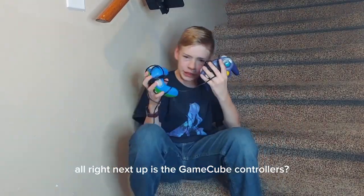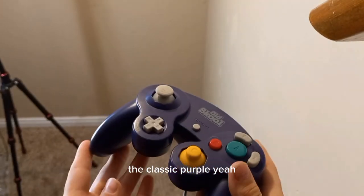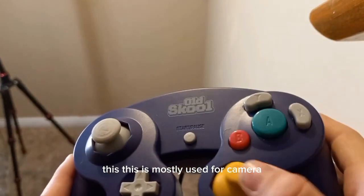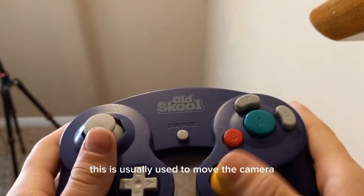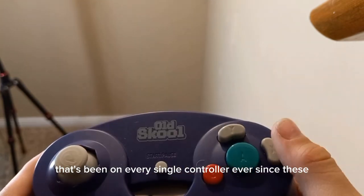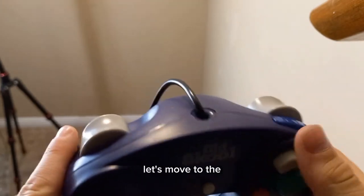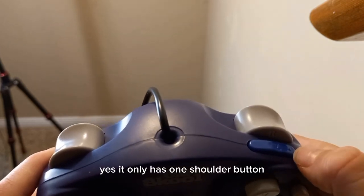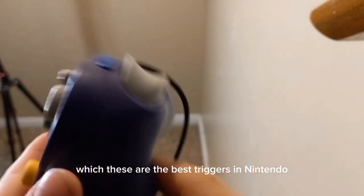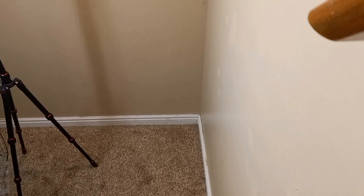Next up are the GameCube controllers — both borrowed from my friend Nick, thank you very much. We're starting with the classic purple. I love how small it is, it's amazing. The C-stick is mostly used for cameras, so when you're going through you can move the camera. The start/pause button is a little weird, but it's been on every single controller ever since. The A and B buttons are a little snappy — I don't like them. It only has one shoulder button, but at least they added triggers. These are the best triggers in Nintendo — they have a digital press and an actual press. I don't know if you can hear that click, but it's amazing.